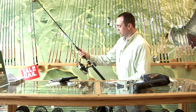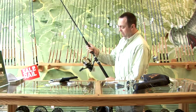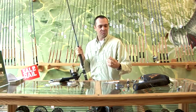Here's an outfit — a fairly sturdy boat rod that would handle that sort of set up. We've got a big reel and we'd load that with probably 20 pound mono.